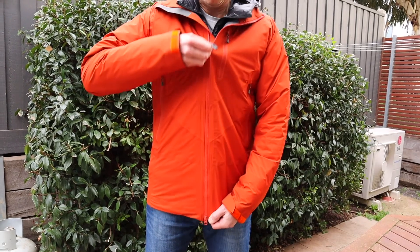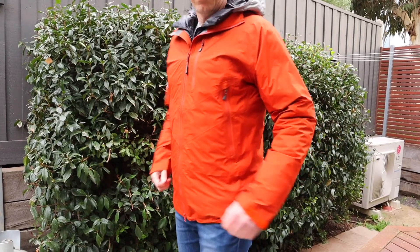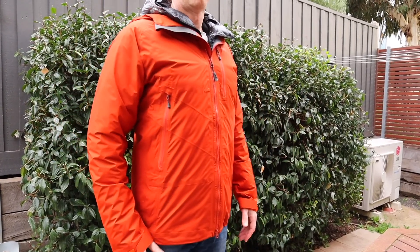I recently bought a new rain jacket and although I haven't had a chance to go out and hike in it yet, I've just been going out for walks in it when it's been raining just to see how it actually performs. The best type of field test is of course to actually take your gear out on a hike.